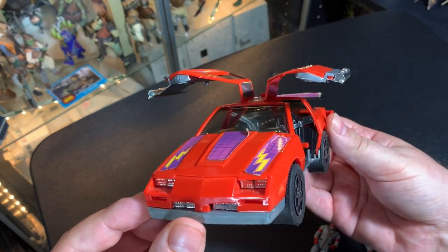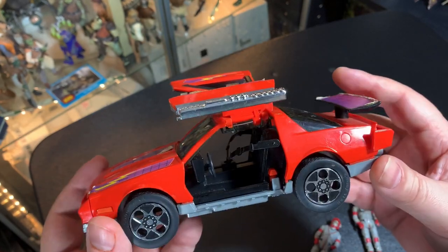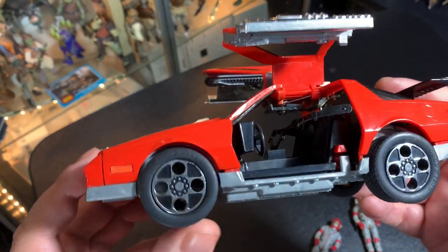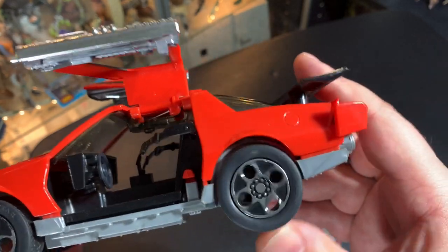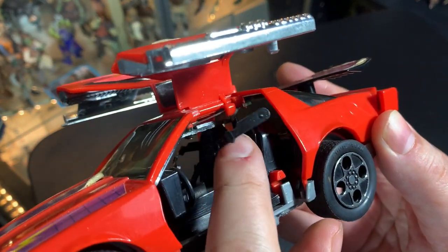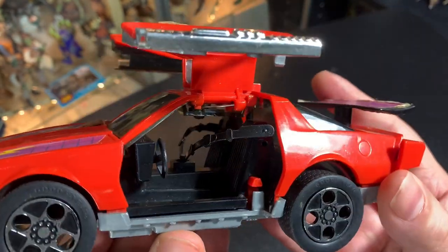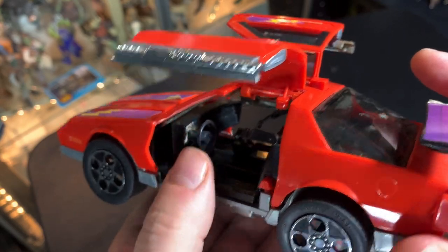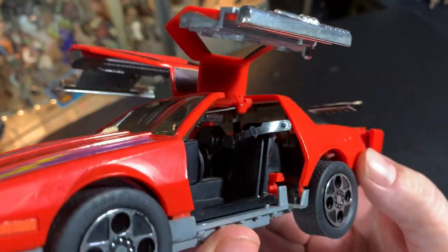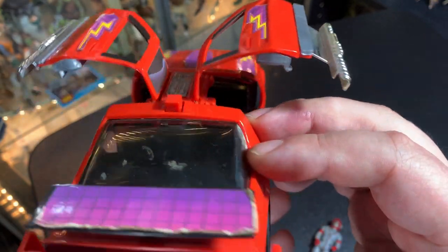And if you still managed to swallow them, there were all these holes in them so you could still breathe with it lodged in your throat while you went to the hospital. The car itself is pretty cool. Right here it's in flying mode. The wheels move freely, really nice — this car could zoom around like the best of them. It has nice little seatbelts to keep the guys in so you could fly around with this thing, go upside down, do all these little loop-de-loops, and the guys would stay right in here.